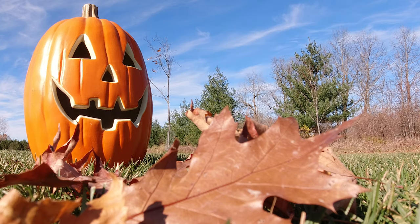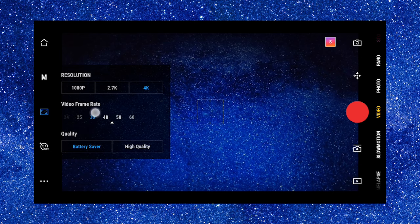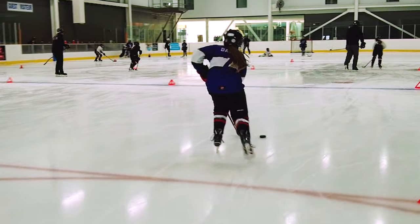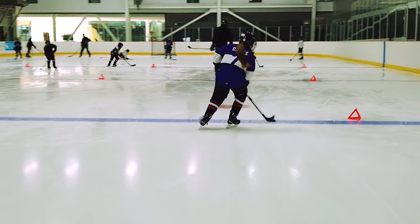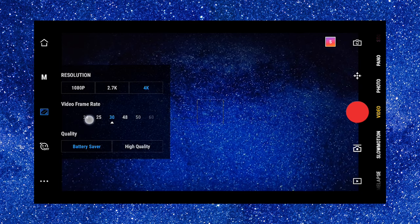My favorite setting of all is 4K 60 frames per second. We're talking about frame rates here and I love shooting 4K 60 frames per second if I'm going to slow down my footage. The reason we do this is because you're maximizing this sensor — the sensor is bigger than the Osmo Pocket sensor. I also love shooting in 4K 24 frames when I'm talking on camera. I love the look of 24 frames. If I'm going to slow it down and get some nice b-roll, I will shoot 60 frames.